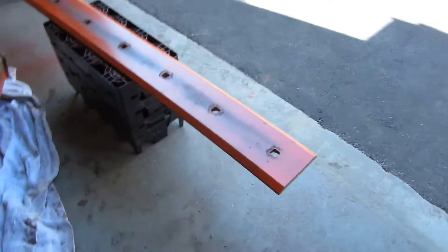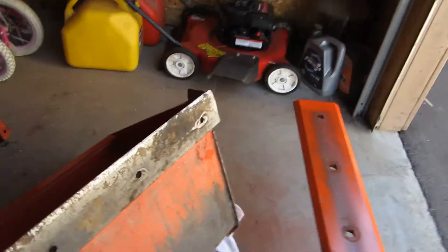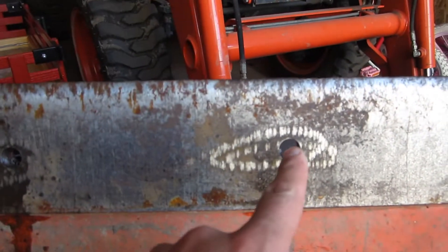I have my hardened steel cutting edge here, and I did drill the holes here in the bucket. I've got those all drilled out. A little bit of a challenge, but not a big deal.